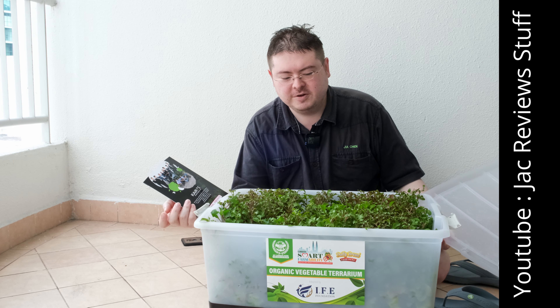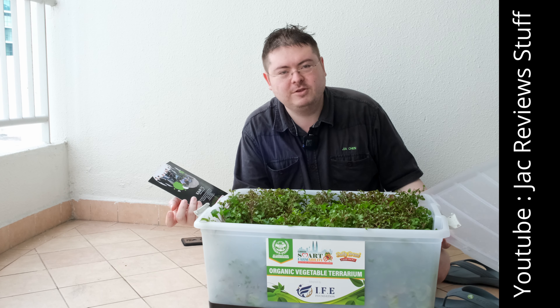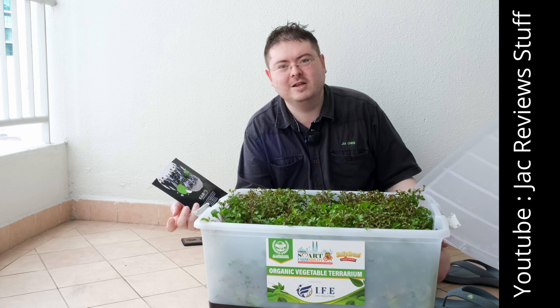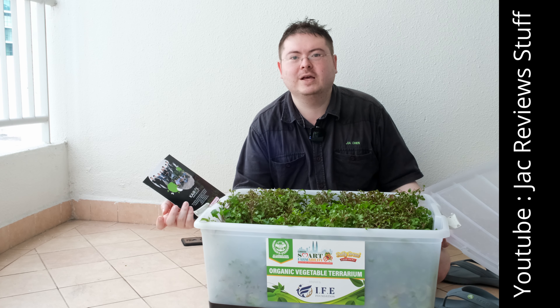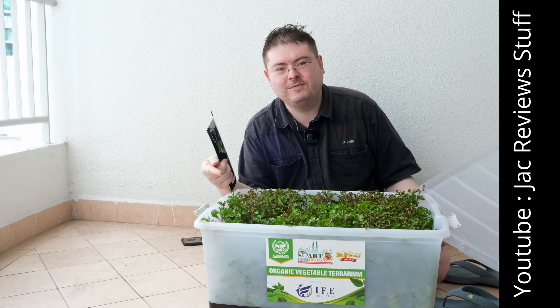We remove the plug, and I'll elevate this a few centimetres and put a bowl underneath to catch the water when it comes out, because I don't want to make my balcony messy. We just tidied it and cleaned it.